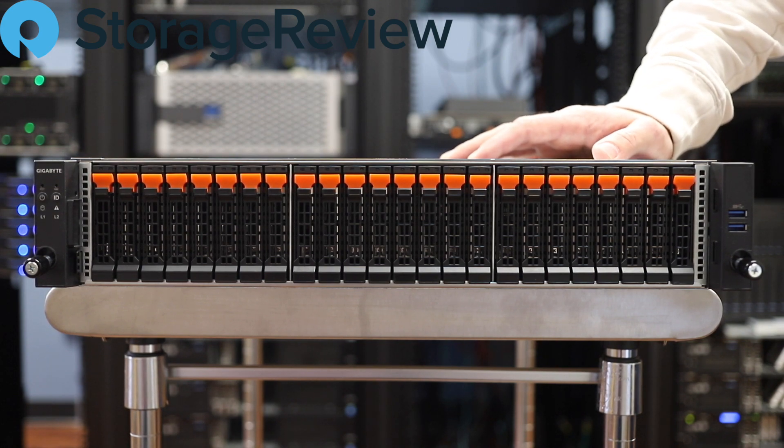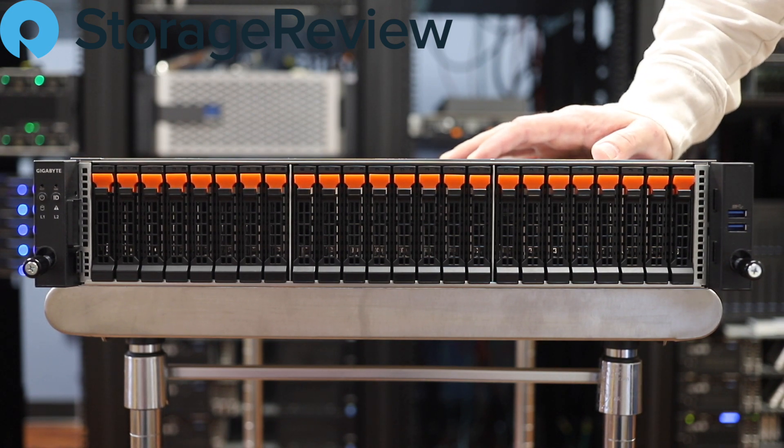Hey everybody, it's Brian Buehler and welcome back to the Storage Review Lab here in Cincinnati, Ohio.